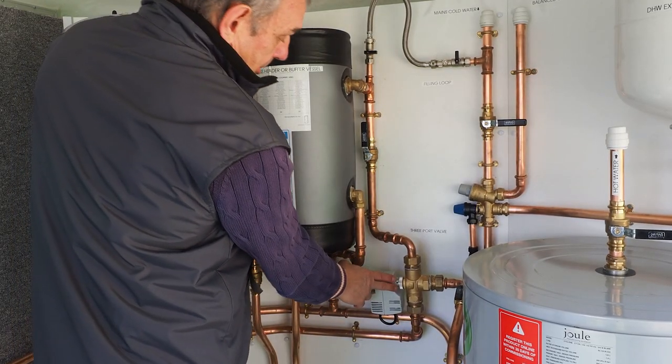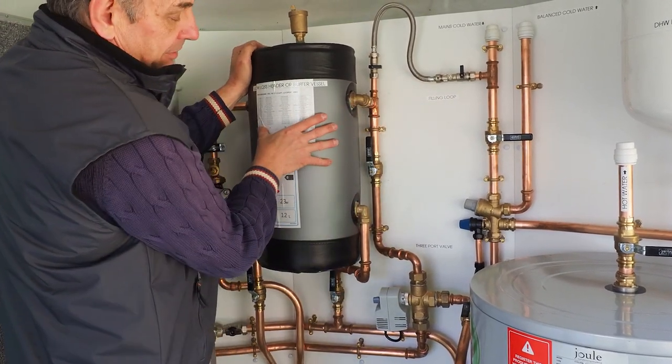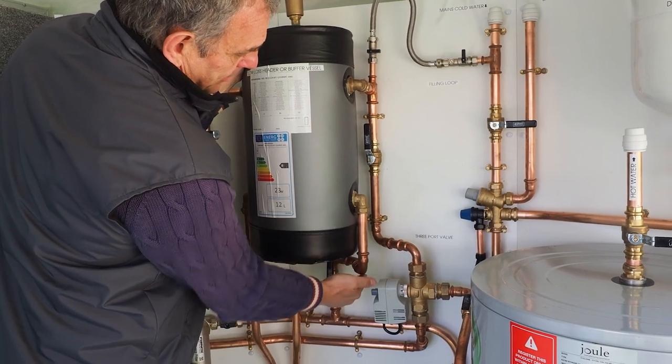When it's in heating mode, the output from the heat pump comes along to the diverter valve and up this pipe into our buffer vessel, then through the buffer vessel returning back to the heat pump from here.